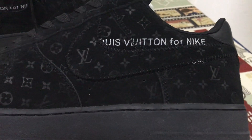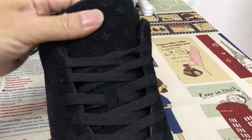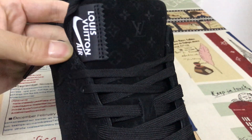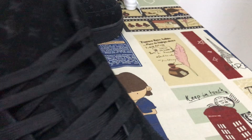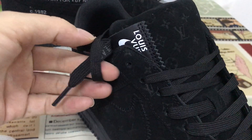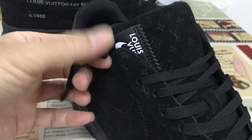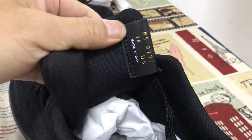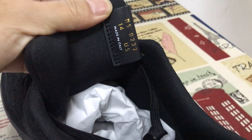Okay, the inside view. That's the tonal design, and the tonal pattern. Let's look at the screen print — okay, that's the size label. Let's see the size.